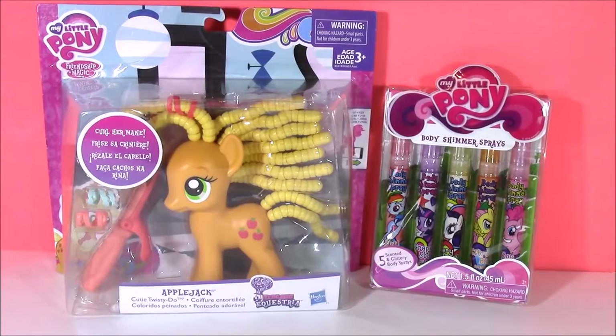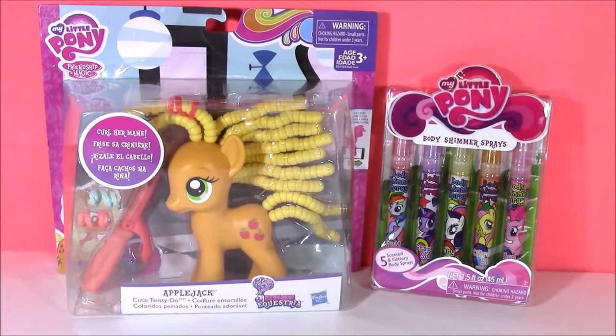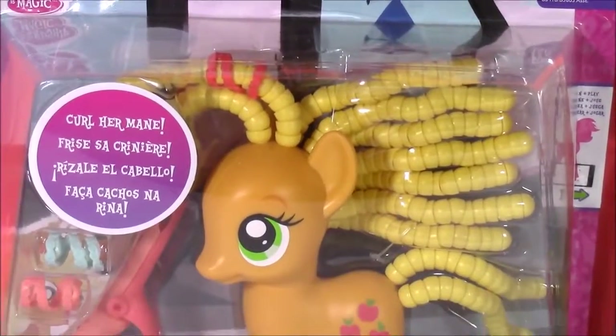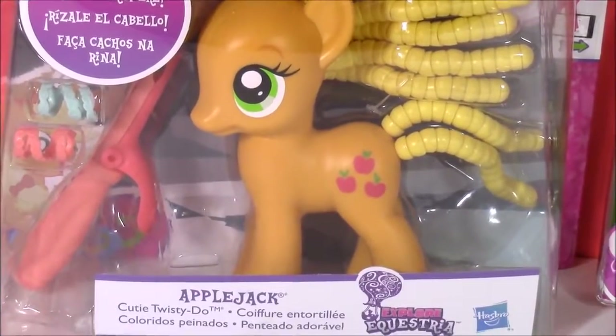Hi guys, and welcome to Bubble Pop Kids. We have some My Little Pony today. First up, we're going to do some pony hair styling with Applejack.